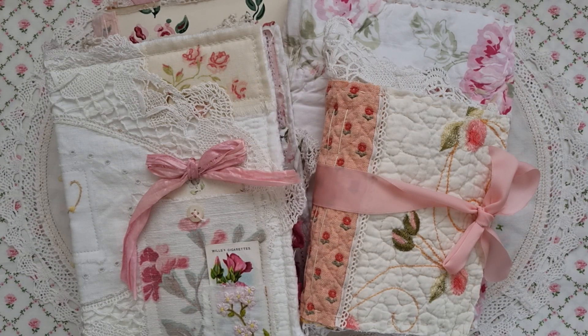Hello, welcome to Paper Daisy Journals, it's Kylie. It's been a long time since I've uploaded a video of my creations and I've only just recently gotten back into my craft area.